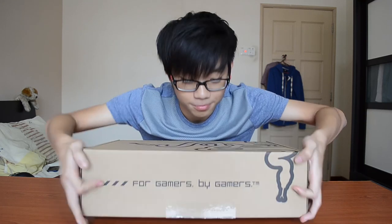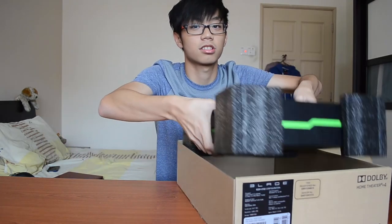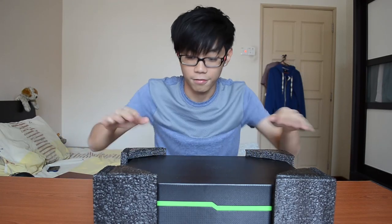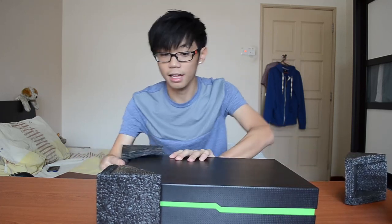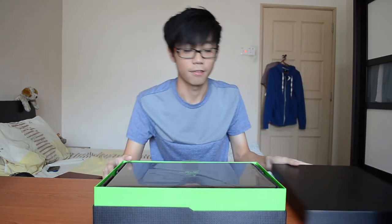I'll get to the unboxing right now. When you first open it, you get a box within a box — that's all for the safety of the blade while shipping, with foam protecting all the edges. If you're familiar with Razer, you'll know they are extremely good at packaging. It's super badass with the neon green Razer signature color.